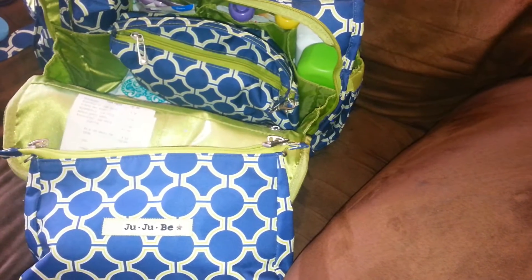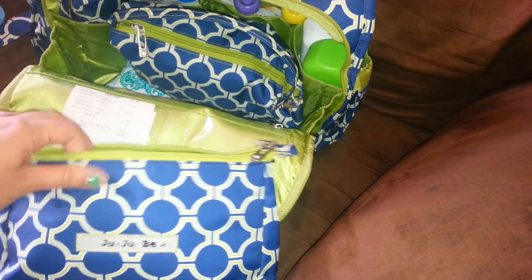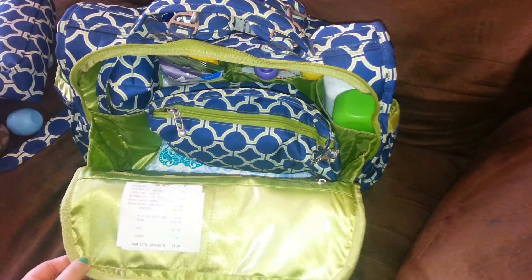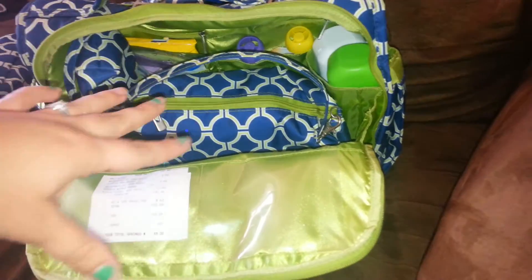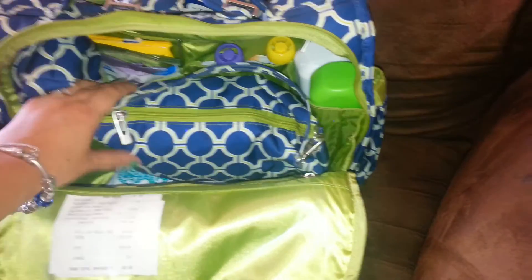Sometimes I don't want to take the whole diaper bag in somewhere, so I can just put whatever things I absolutely need, throw it in there, put the long strap on, throw it over my shoulder, and there you go. That's part of the reason why I love JuJuBe so much — there's so much versatility, there's like a bajillion ways to use everything. All these set pieces make it so much easier to pack more in there and keep it organized, so it's not just shoved in. You can pack a whole bunch in here and it's not overstuffed or unorganized. It looks nice and pretty.